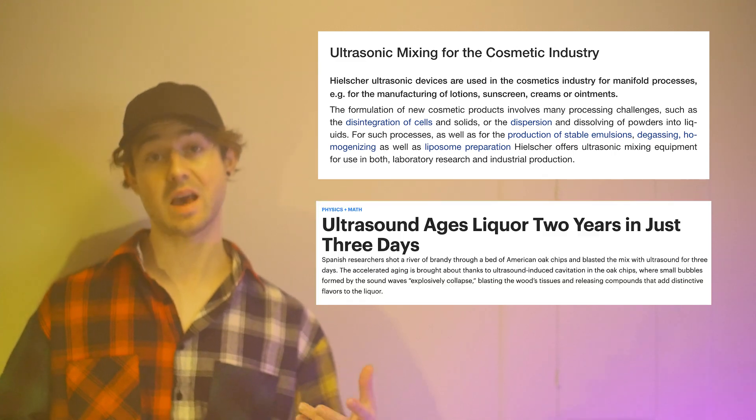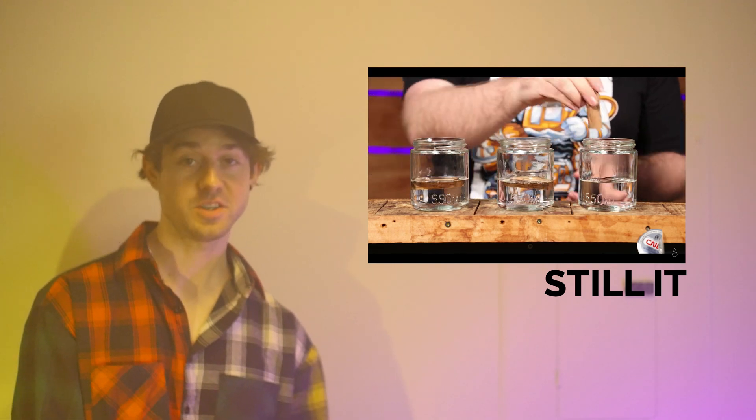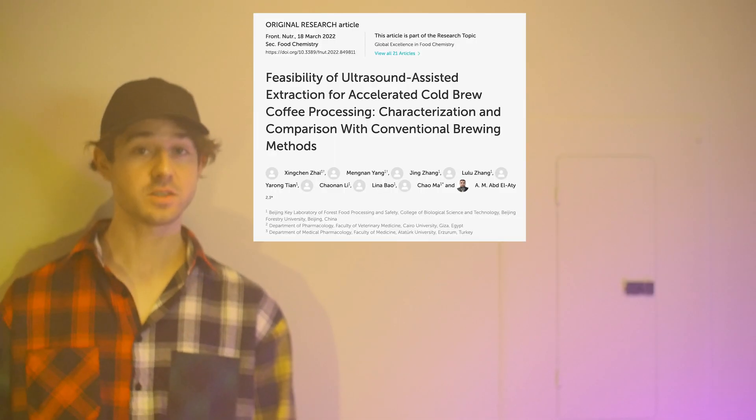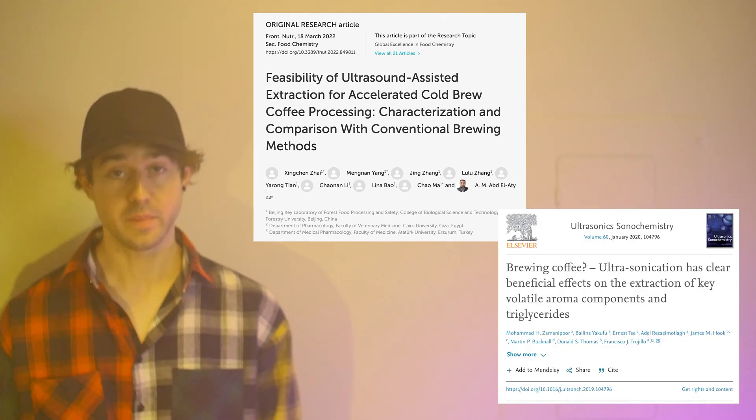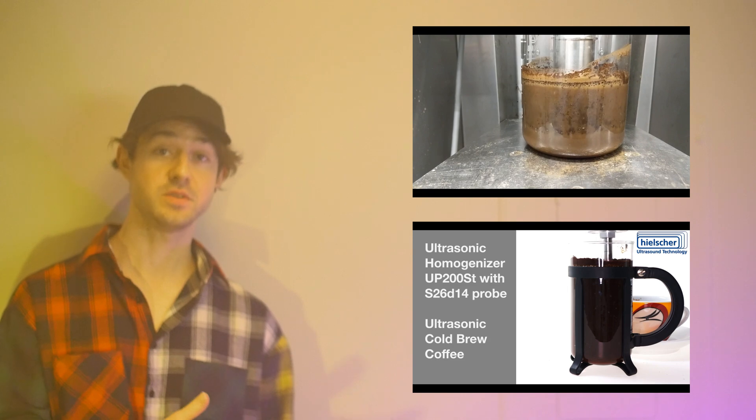The use of ultrasonics for extracting compounds from plant-based and fibrous materials isn't new. It's actually already used widely in a number of commercial and scientific applications, such as in cosmetics and alcohol production. Here's a great video by Still It on ultrasonic whiskey aging — totally check it out, even if you're not into spirits. This process even has an official term: sonication. And sonication has already been used with coffee. Research and experimentation has already been done, and articles have already been published. I've linked them below in the description, along with videos where these same scientists use sonicator probes to extract cold brew.